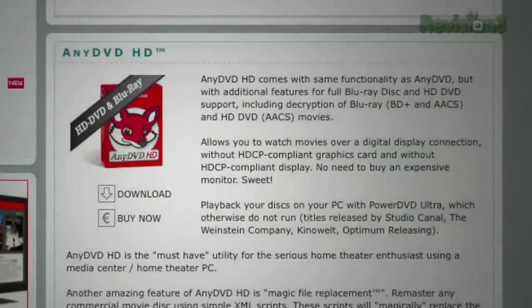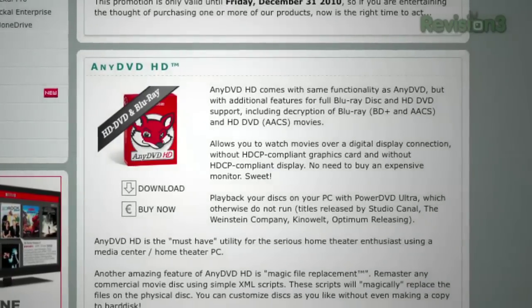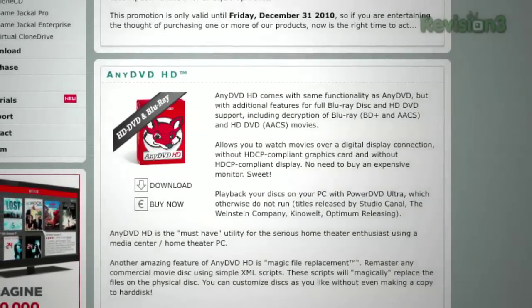If you've been thinking about buying AnyDVD HD — we both own this program, we both love this program, it's our favorite tool for archiving Blu-rays and DVDs — if you've been thinking about buying it, do it now. Because on January 1st, 2011, SlySoft is dropping the Lifetime update subscription option.